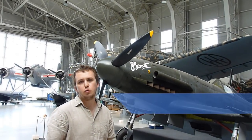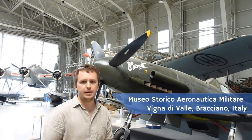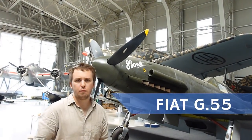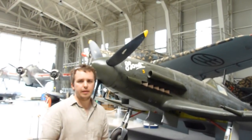Welcome back to the Museo Historico Aeronautica Militare here at Lake Bracciano in Italy. Today we are going to have a look at the Fiat G55, which is essentially a mid-to-late-war design of the Italian Air Force.